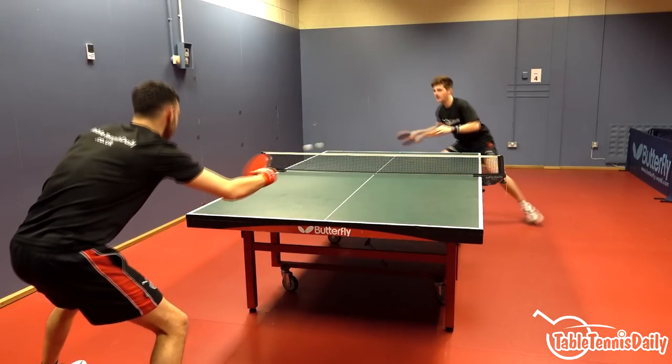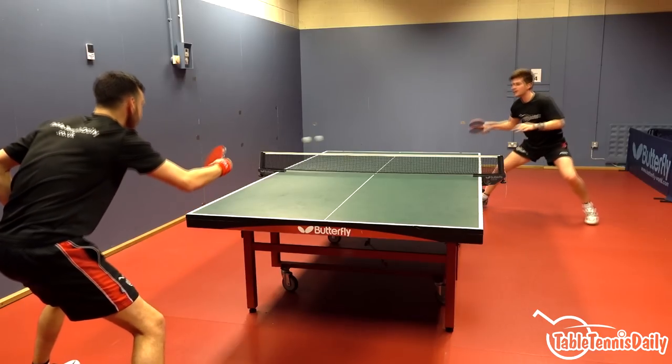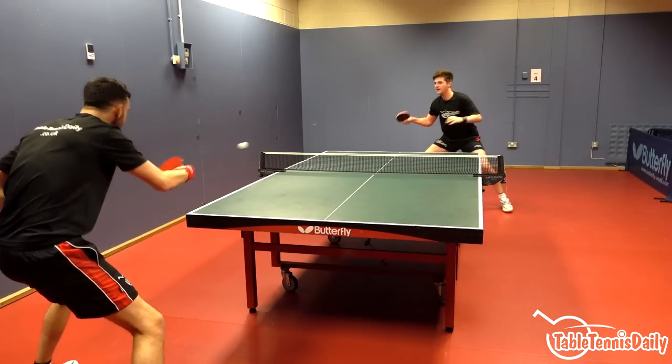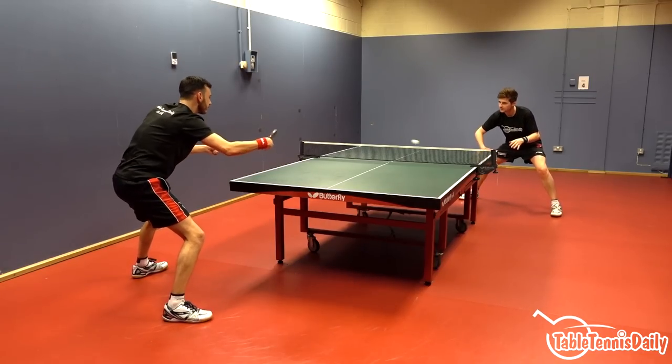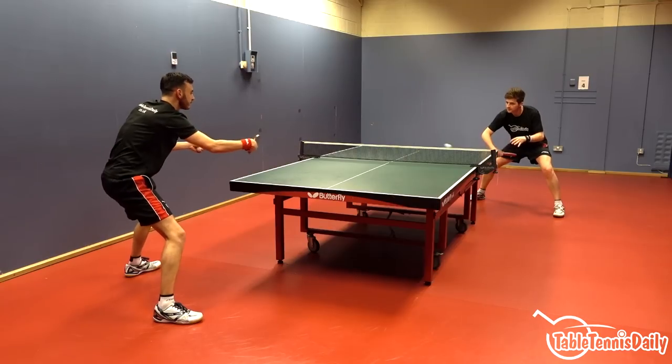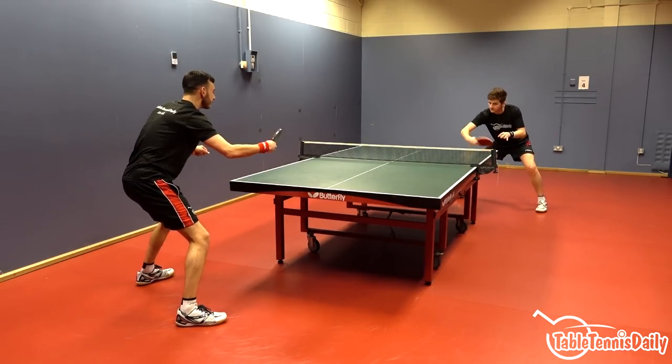Whilst playing at maximum effort during three-point forehand rallies, I was able to get high levels of speed and yet maintain good consistency and rhythm. The speed-to-control ratio was well balanced on the Resina. I had adequate speed with little effort and yet was able to maintain a lot of safety on the ball.